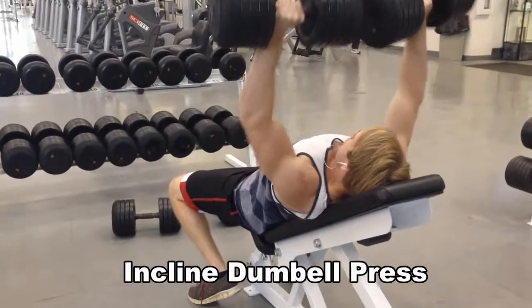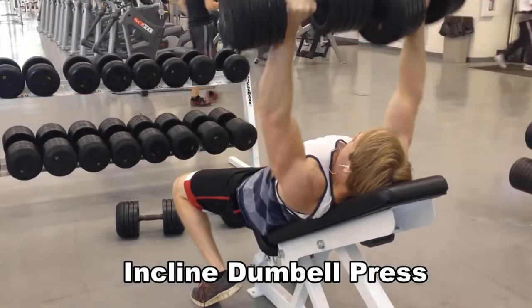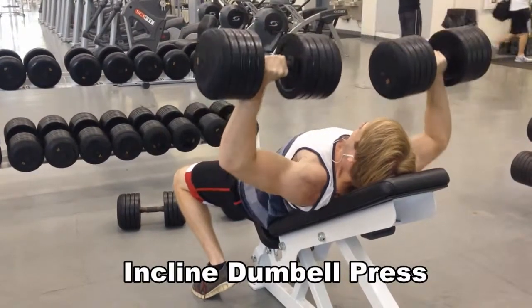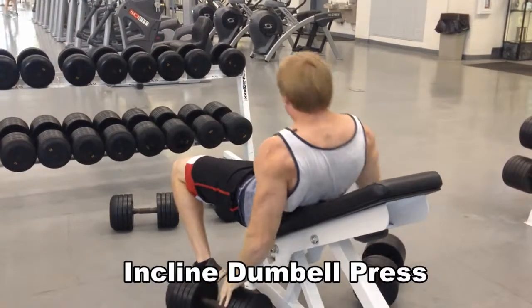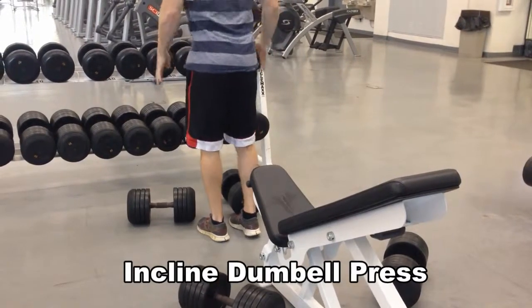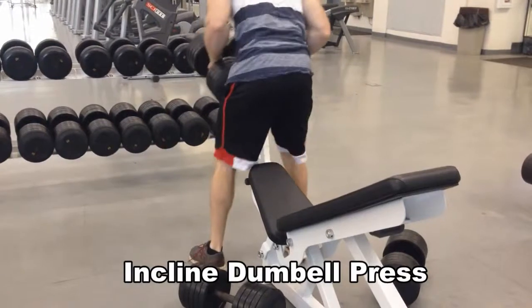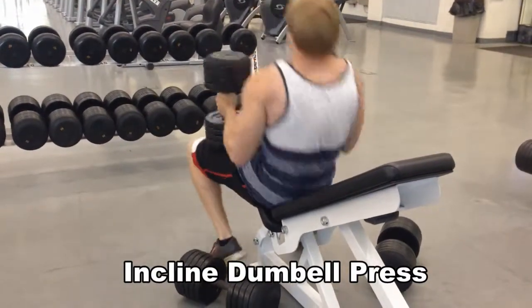Man, my shirt does not match my shorts at all. I don't know what I was thinking this day but there was no style this day. I'm looking ridiculous. Still can't get over it — looks like I just rolled out of bed and walked to the gym.